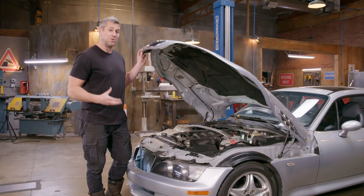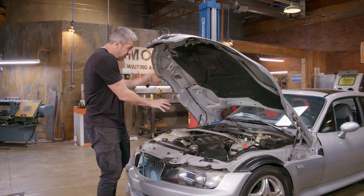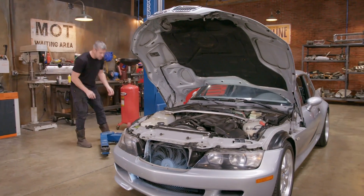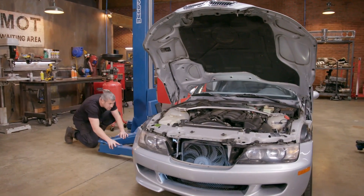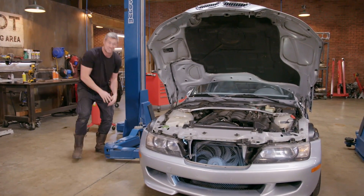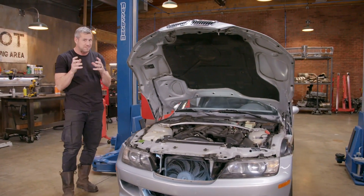BMWs of a certain age are known to carry some baggage. Our car has an epic engine — that's an S52 — and it's pretty much bulletproof if you look after it. The baggage on our car is the chassis; it's the platform itself, because it's an E36 platform which has a reputation for having a little bit of a strength issue.